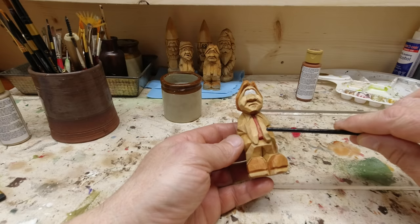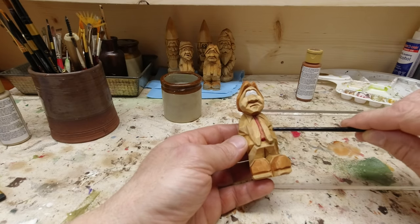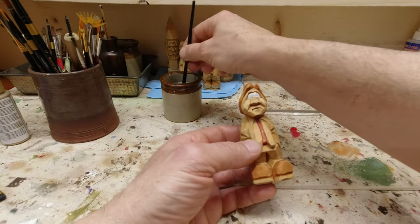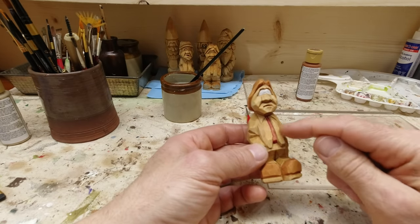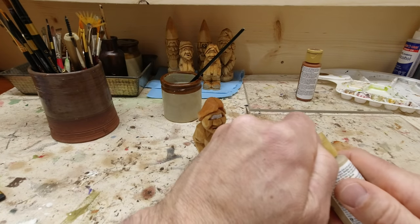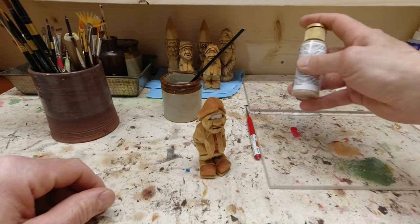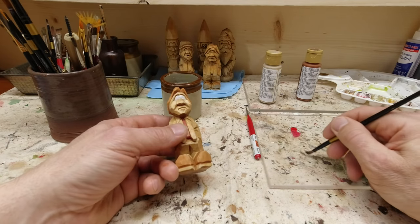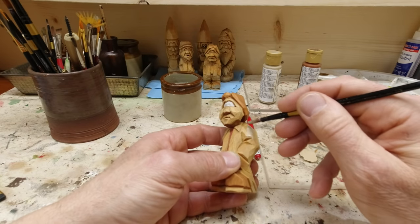I think we're going to do the jacket and then save the blue jeans. I like to do the darker color around the light colors so that if I slop light colors over onto the dark, the dark will cover. I'm going to give the jacket a tan color.